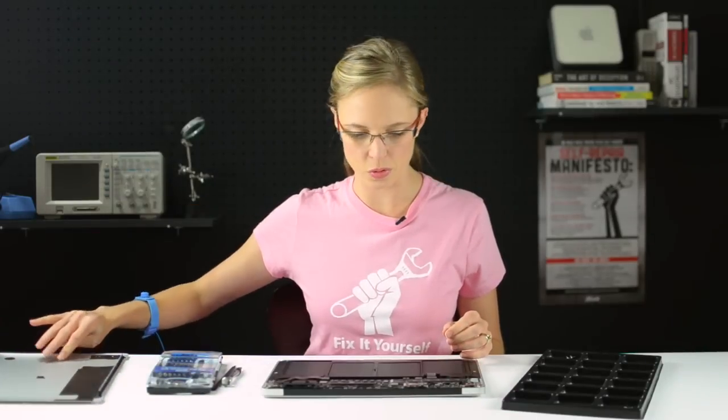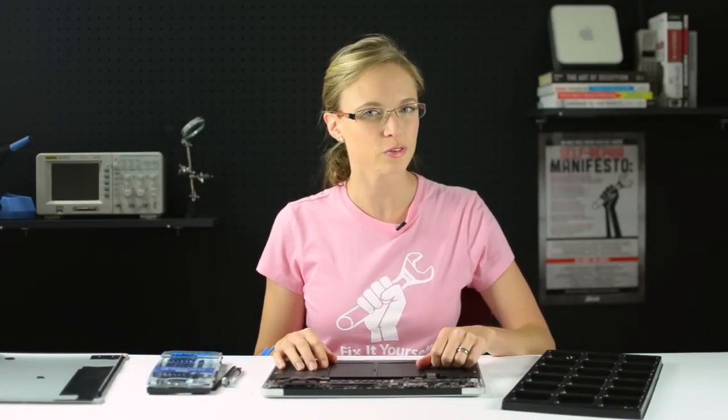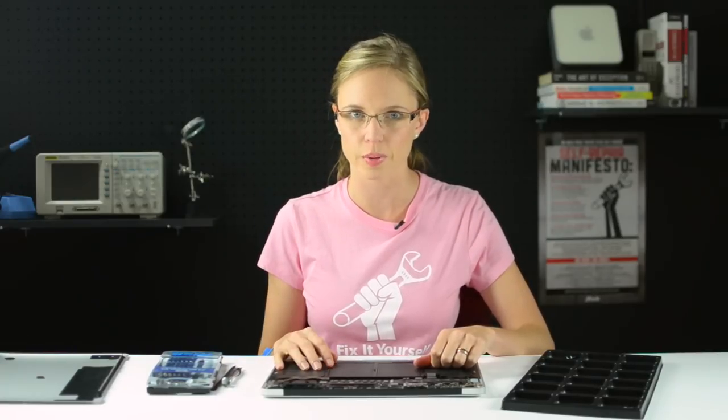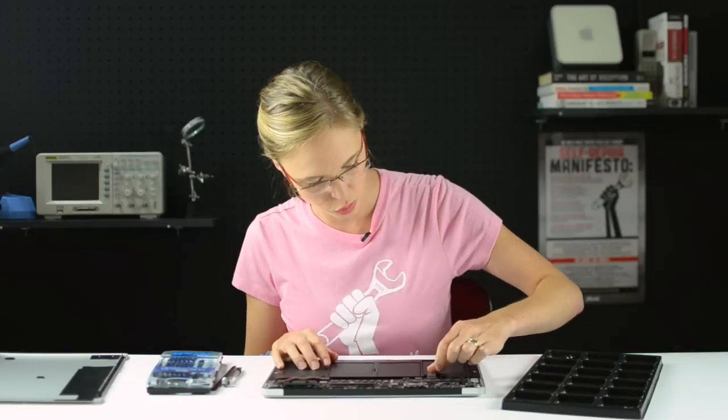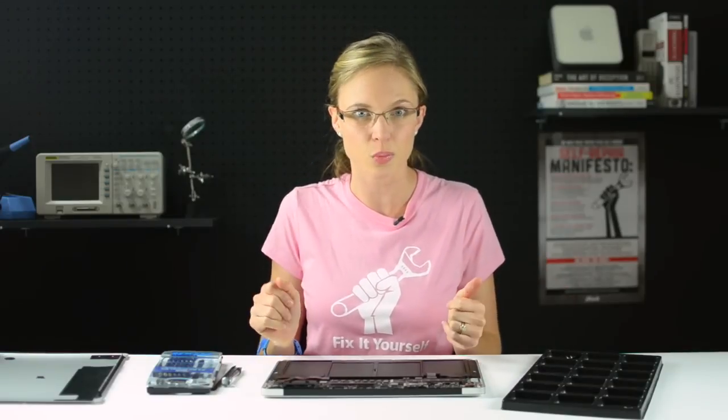Now that the lower case is removed, the very first thing we're going to do is disconnect the battery. And really, that should be the first step in any electronics repair, because we don't want any residual electricity floating around in there while we're doing our repair. To disconnect it, we're going to grab the little pull tab and pull it out parallel to the logic board. You don't want to pull up vertically, because that will break the connector.